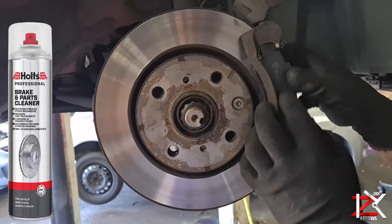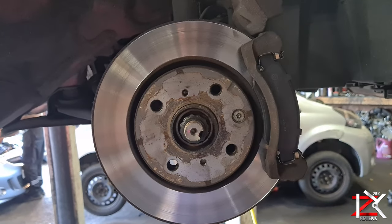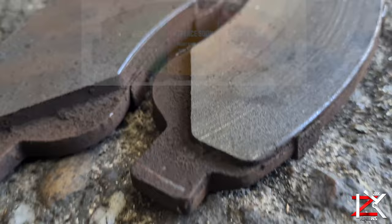I would advise to use a brake cleaner which spray cleans and de-greases metal parts. It works to remove oil, grease, dirt and oily deposits for a clean finish.